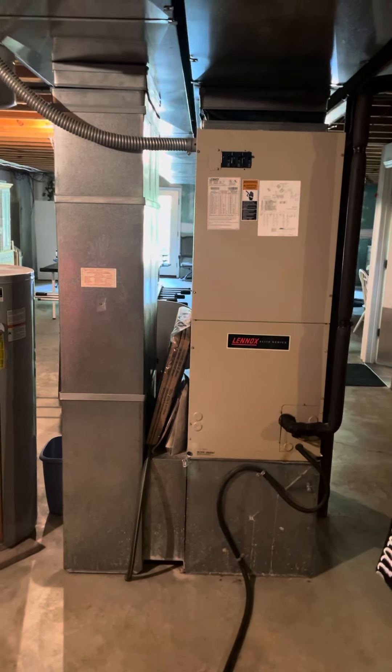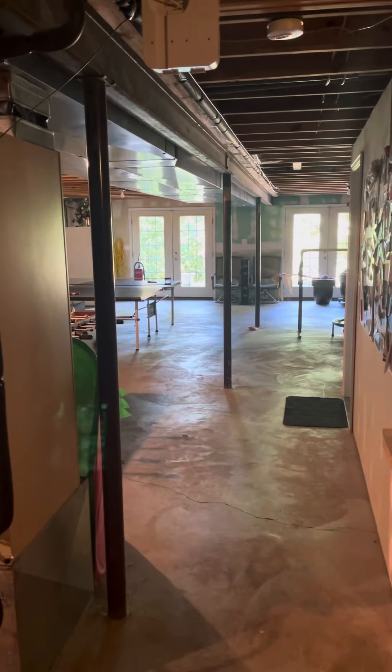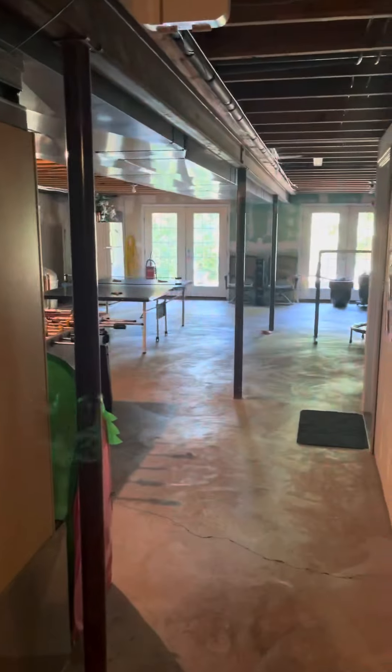We've got really good working space here. It's a walkout basement, all unfinished floors. You can come right around the side of the house. The garage is actually on this side of the house, so you'd have to park there and then walk around the front of the house to get to the walkout here.